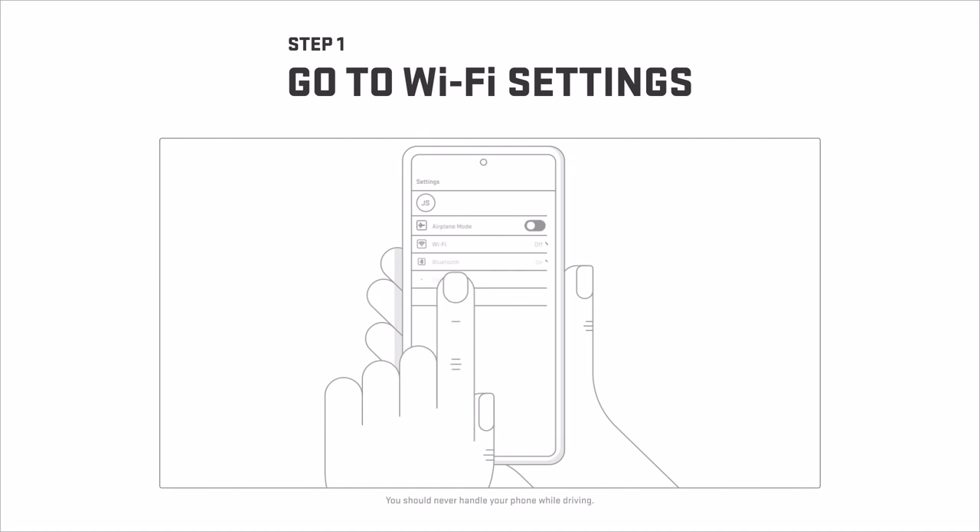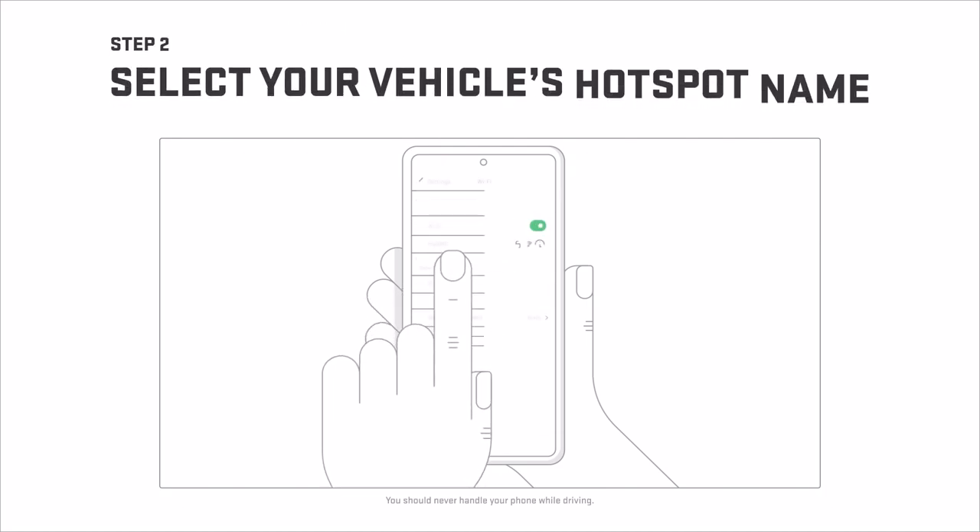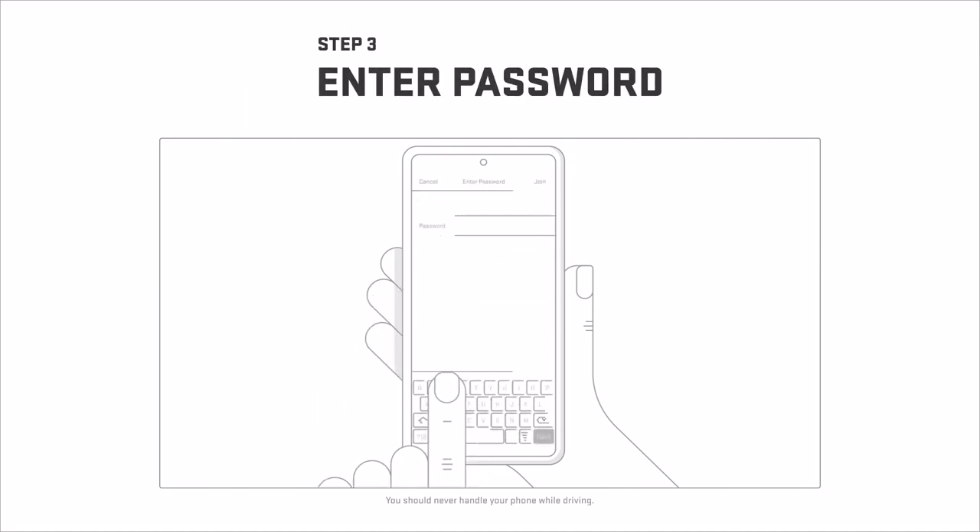Just go to your phone's Wi-Fi settings, then select your vehicle's hotspot name, and enter the password.